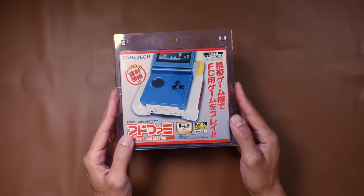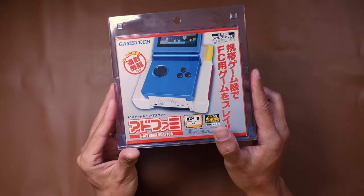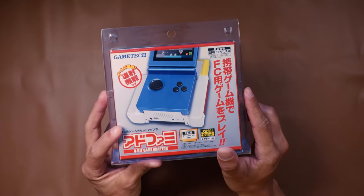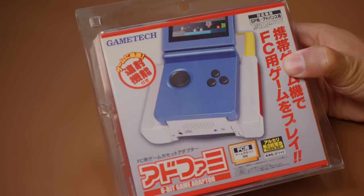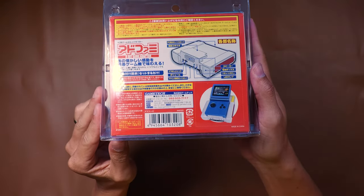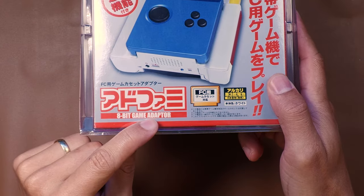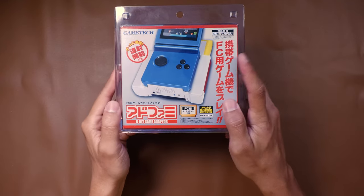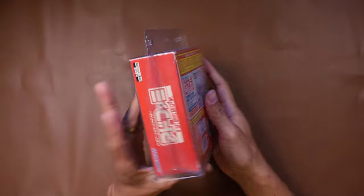When we're looking at the art on the front, it's very interesting. I guess this is supposed to represent a Game Boy Advance SP, but it also looks nothing like a Game Boy Advance SP. There is some Mario, or something similar to Mario, up here in the artwork. It doesn't even really say Game Boy on it when I look at it. Maybe it does in Japanese, but everything looks in Japanese except for 'Game Tech' and '8-bit game adapter' down here. Very interesting, and then it says FC.